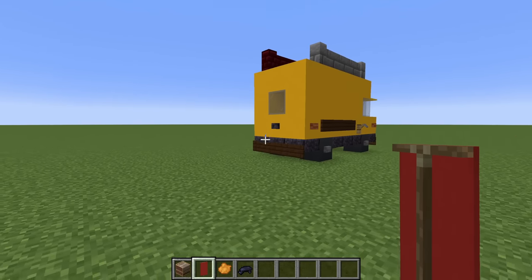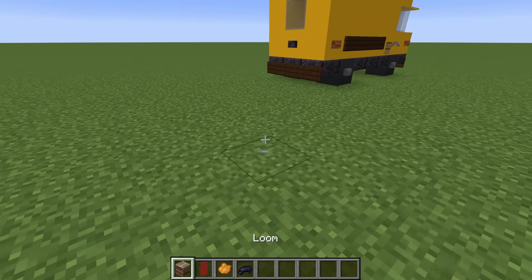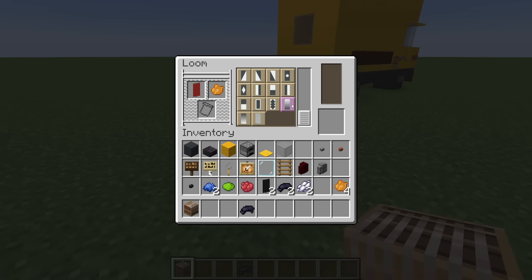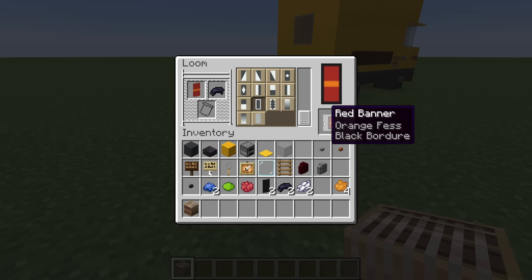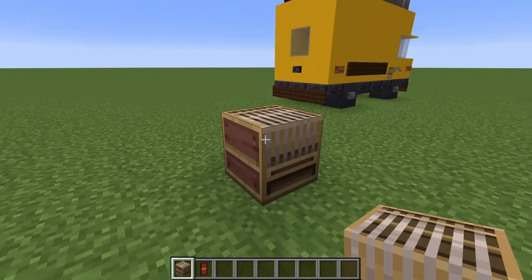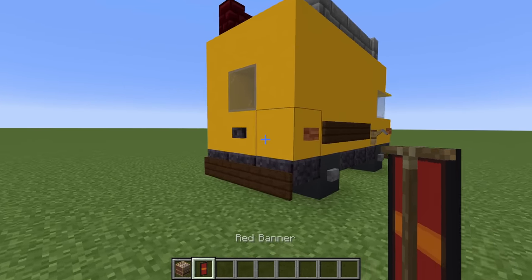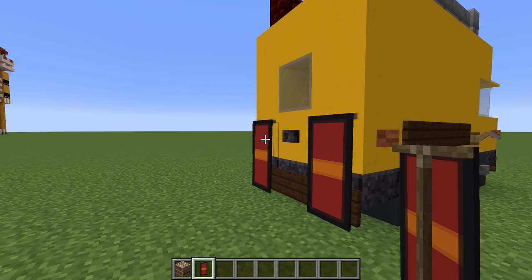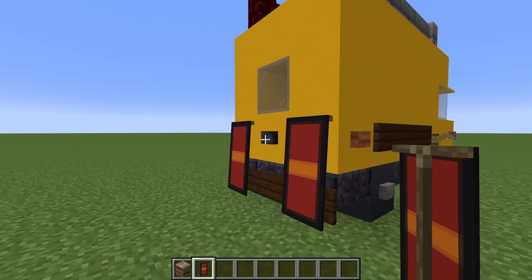Next, we want to add some brake lights to the van. To do that, throw down a loom, open it up, place a red banner in there with some orange dye, and add the orange fest pattern. Then put that back in, place some black dye in there, add the black bourgeois pattern, grab that, and we then want to apply this to the left and right sides of the van, just left and right of the blackstone button.